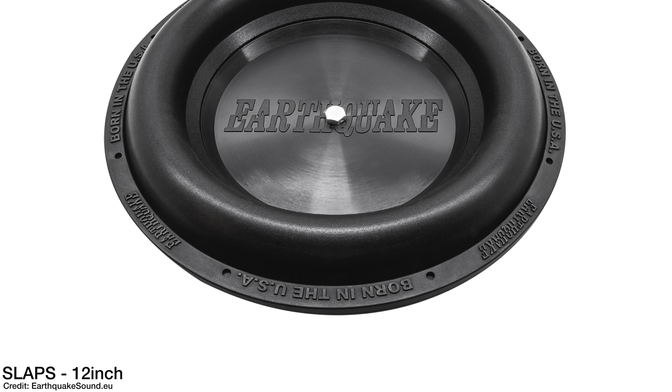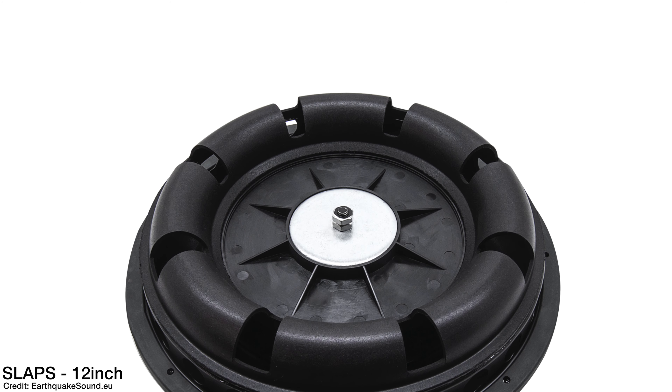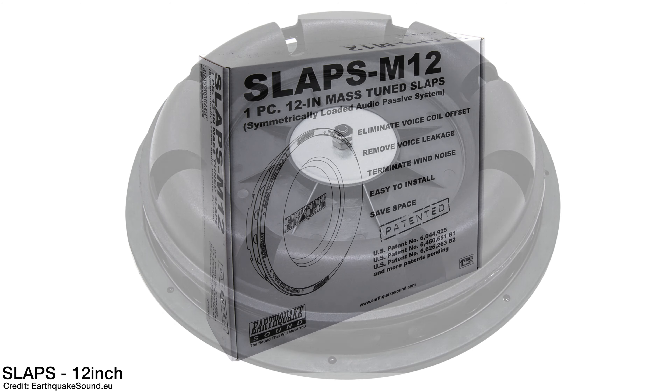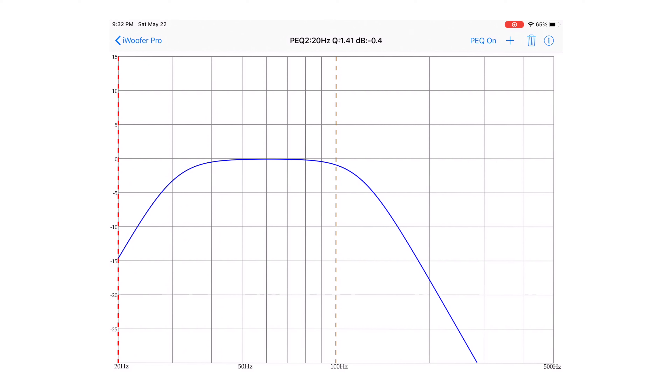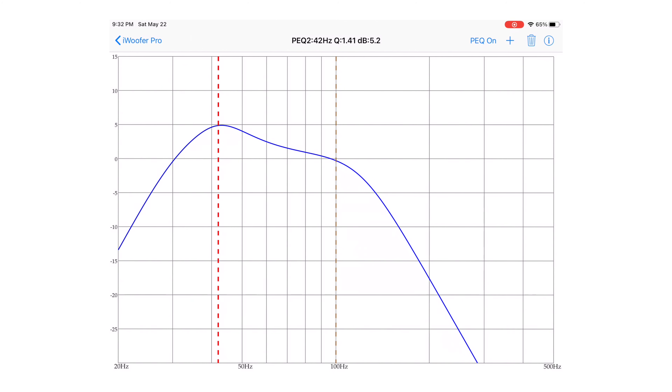I give the MiniMe a 9 out of 10 for features. I like the passive radiator SLAPS technology and the extra low-frequency bass it provides. You can also buy the passive drivers separately from Earthquake — YouTube user Vicious Poodle has done this, and I'll link his video in the description. I like the DSP via iWoofer and iWoofer Pro. Two things I wish they'd add: a DSP on/off button on the remote so you don't have to get up, and high-level speaker inputs on the amp. But overall, 9 out of 10 for features.